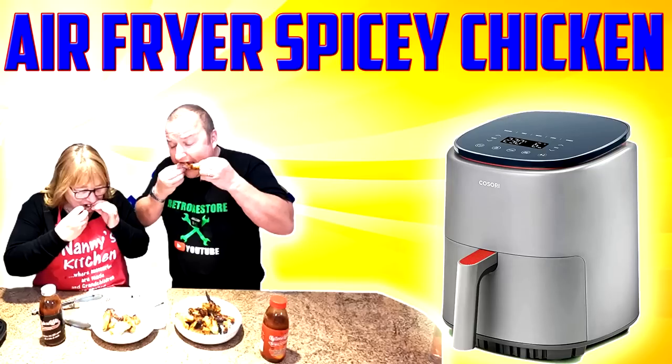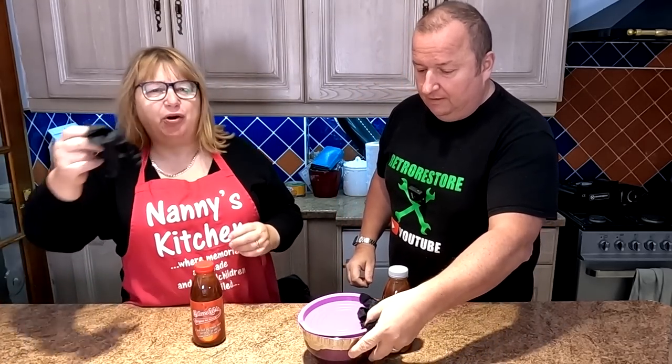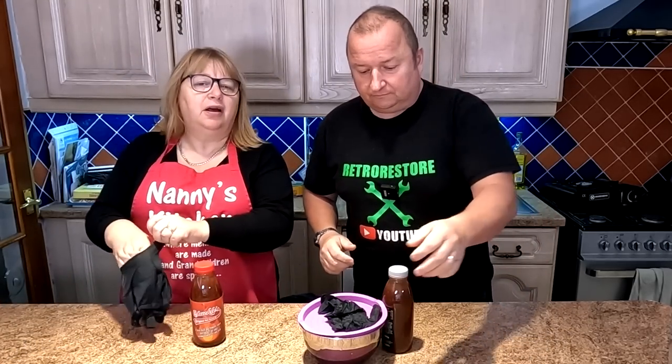So we thought we'd give it a go and we'll cook them up in the air fryer. But first of all, we're going to marinade them. So let's get going with the marinade and let's see what these things are going to turn out like. I'm putting gloves on because I'm going to rub it in well. Because I'm going to have the hot sauce, so you can have the barbecue.